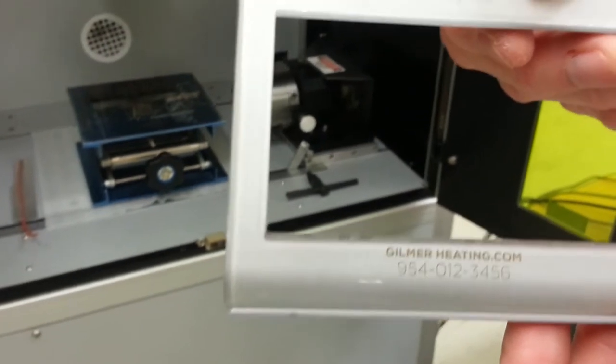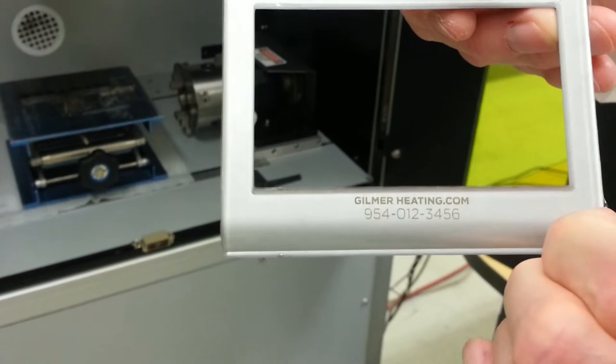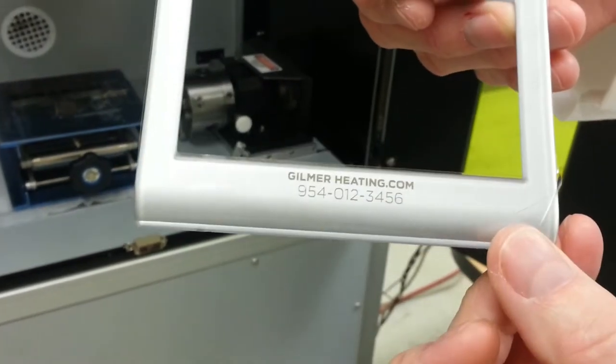We finished the job. So we take it out and look at it. This has the protective coating on it, as you can see. We left it on there.